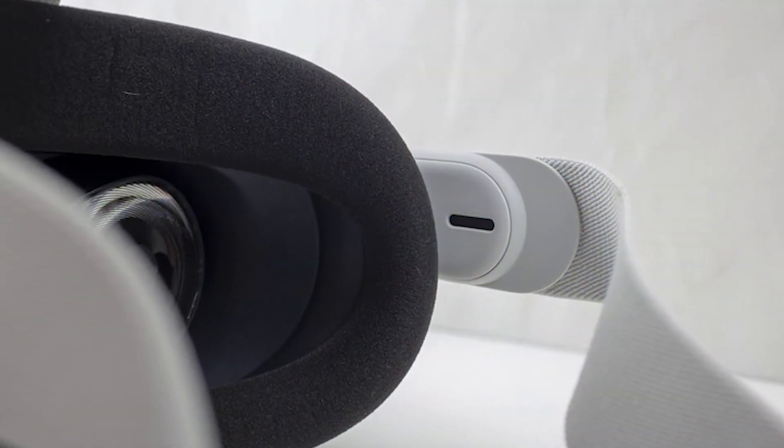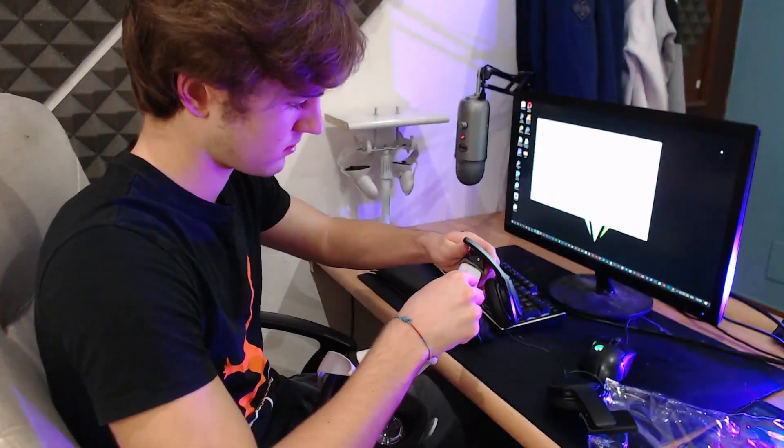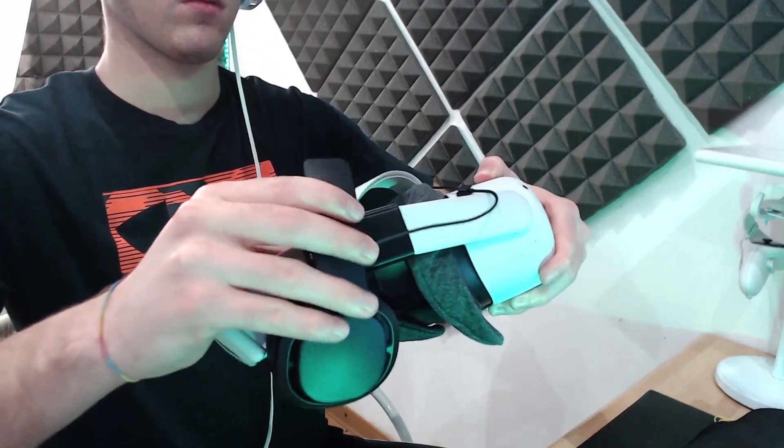These basically replace the built-in speakers that come with the Quest 2, with a surprisingly good audio quality that sits right at your ears. You actually don't clip them on — you kind of slide them in right here and they stay there. I thought you had to remove the whole strap, but you don't — you just slide it on.